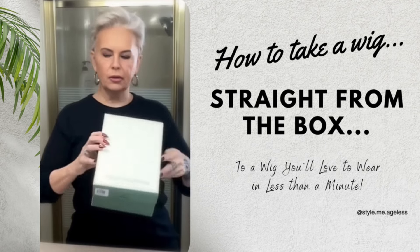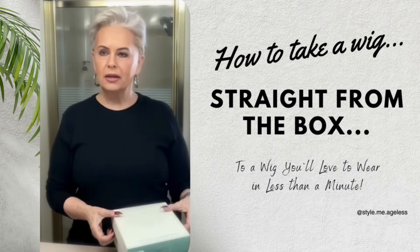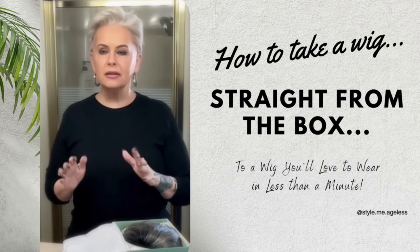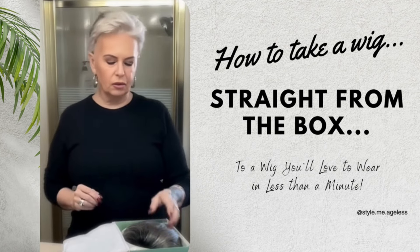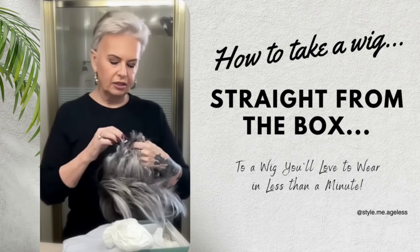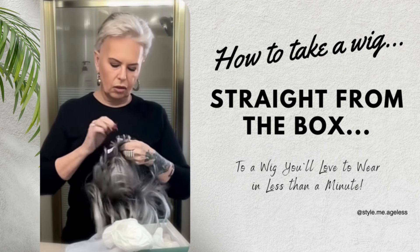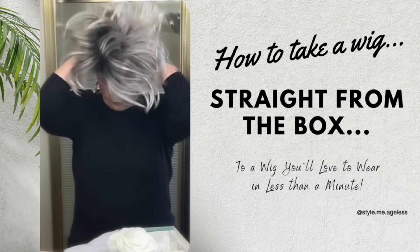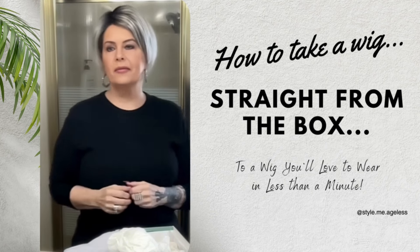Hi there. Today I'm showing you a wig called Peri by Aesthetica. The reason I'm showing you this is I want you to see what we see when we take a wig straight from the box — it doesn't always look the way you want it to look. You have to turn it into something you like. So I'm going to show you right out of the box. And this is Peri, and this is what Peri looks like straight from the box.